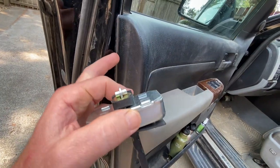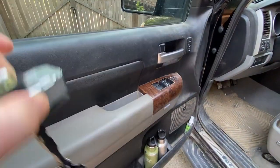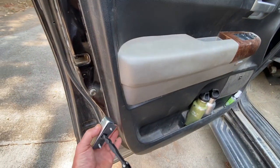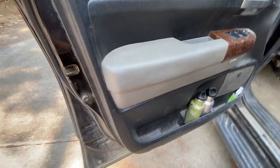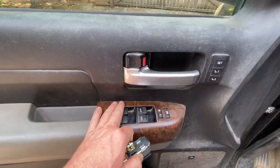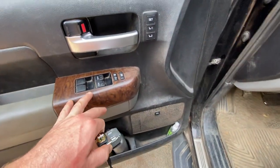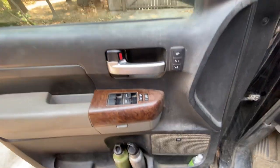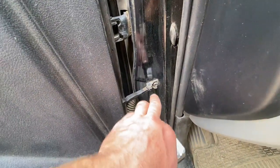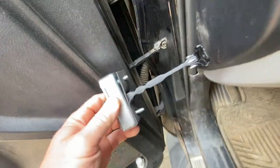There are some clips essentially holding this here, and I think this is on a hook pattern where it sets on top. There are like two clips — you can stick your fingers under here and pop this whole piece out, then lift it up. But be careful of your electronics connected for your handle and windows. There's a little harness inside you've got to disconnect. I believe these are 10-millimeter bolts here, and there are two 10-millimeters on the back side.